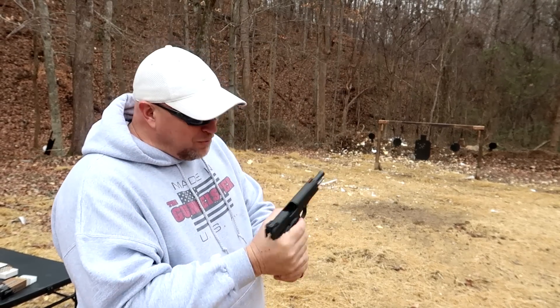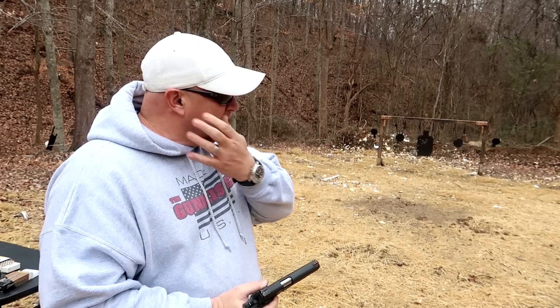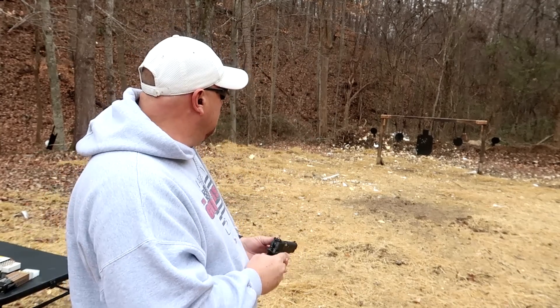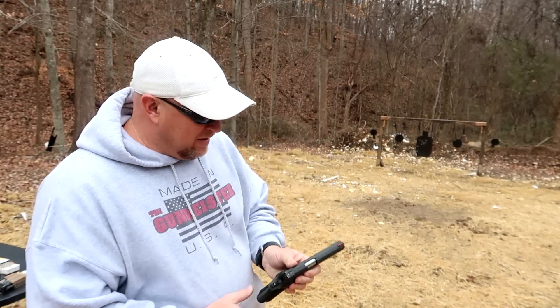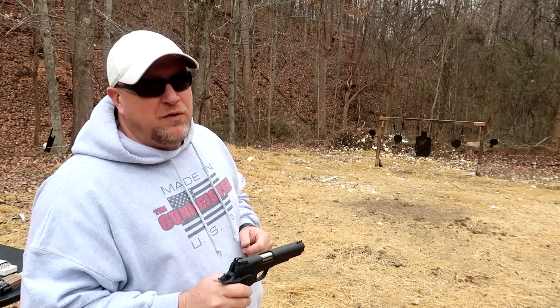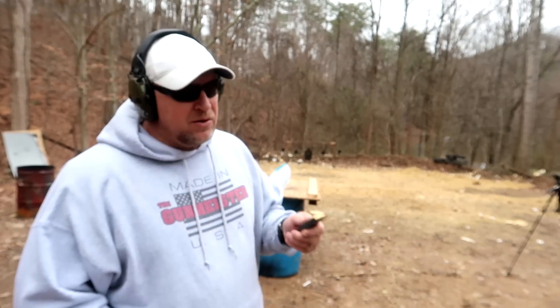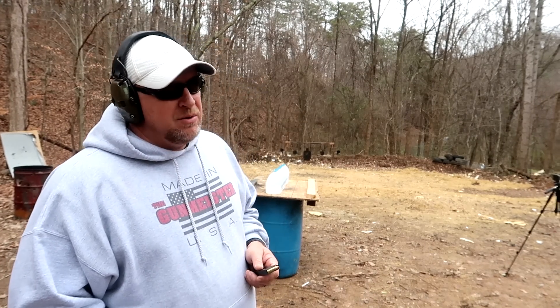Ow! That stuff is incredible — the percussion from it, the sound. I've got earplugs in and my ears are ringing like crazy. This is good stuff right here. I don't care who you are, if you're looking to induce night blindness, this is the round for you. I'm not saying the .22 TCM hits harder than the 9mm, but it's going to be awfully close.